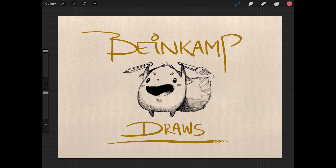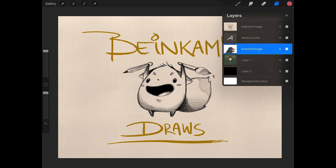Hi guys and welcome to Bank of Draws. Today I want to talk about how you can improve a drawing. This is also a feedback video at the same time.